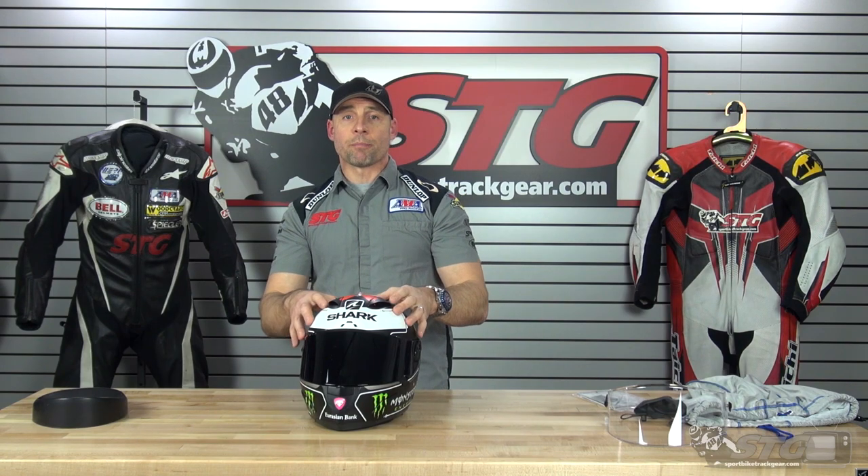Let's benchmark the sizing. This is a medium; I measure 58 centimeters, intermediate oval. Comparing head-to-head with others: versus the Arai Corsair X, this helmet has a tighter on-and-off and runs a little tighter. Versus the Shoei X14, the on-off effort and overall fit is very close. Versus the Bell Race Star and Bell MIPS, the on-off effort and overall fit are also very close. Versus the Icon Airframe Pro, on-off effort and fit are very close. The HJC ARFA 11 Pro runs a little larger with a little easier on-off effort.